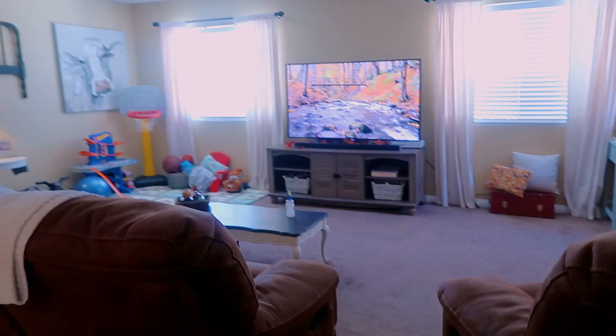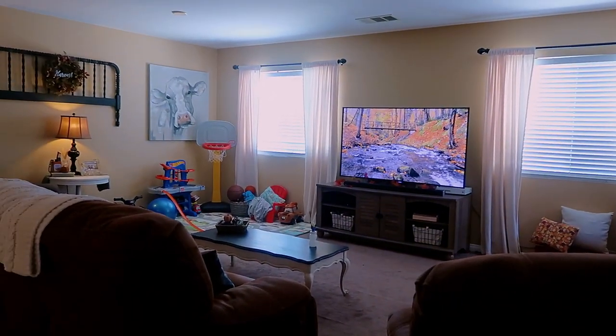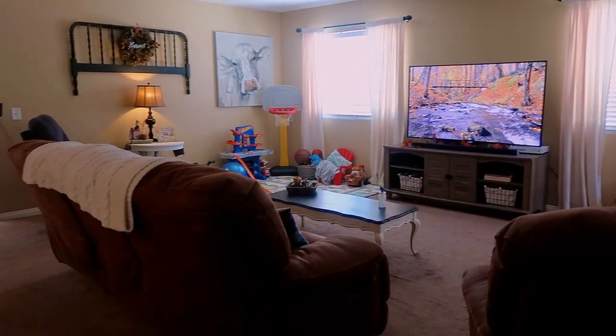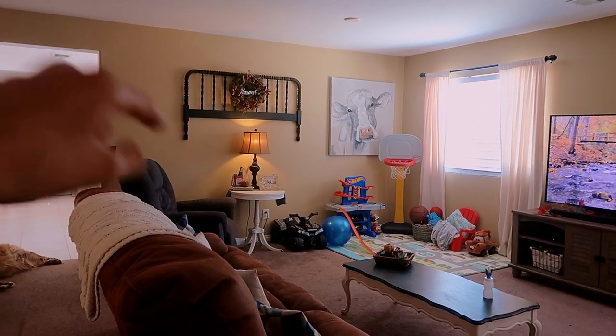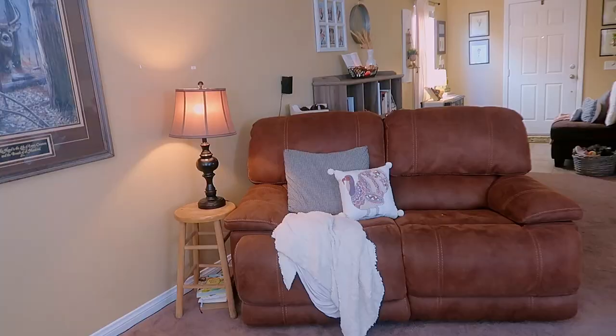Turning into the main part of our living room — if you watched my fall clean and decorate with me video I'll have that linked below — our furniture arrangement may look different because we completely changed it. This love seat used to be on that wall, this chair used to be over here, and that table too, so we did change it up. I think I'm liking this new setup.